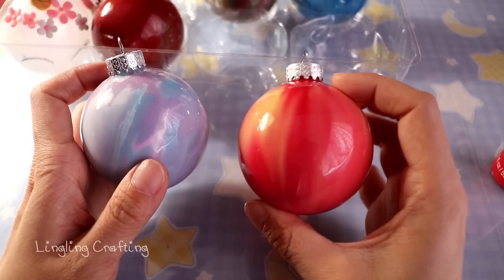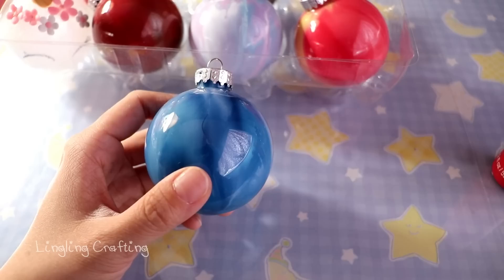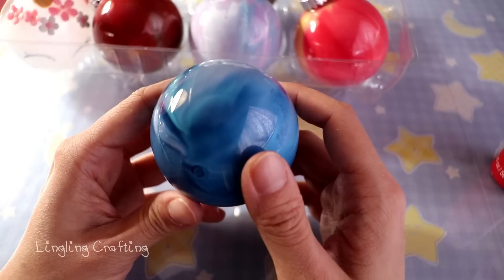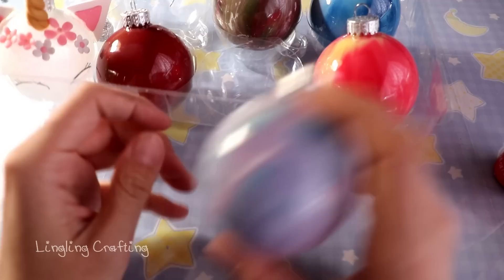For this last one I used the Apple Barrel brand, but this is a plastic ornament. So if you're wondering whether a plastic ornament will work — yes, it still works.